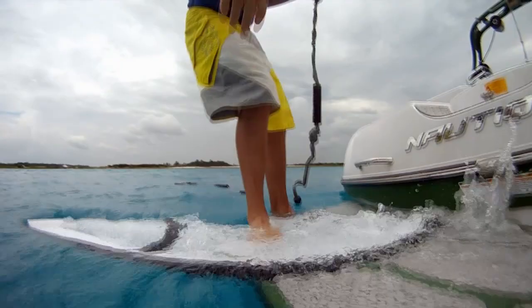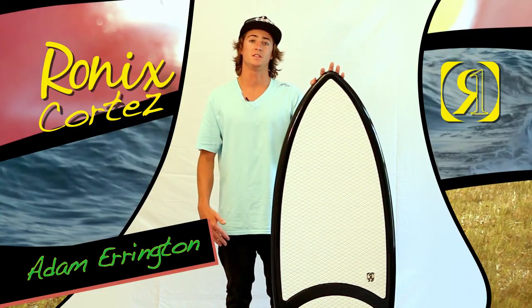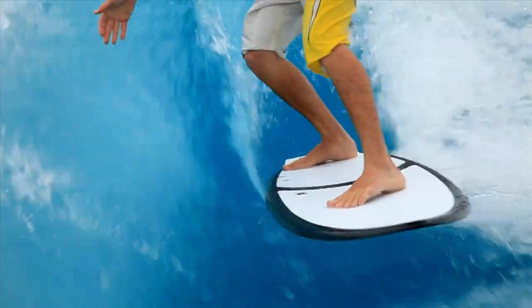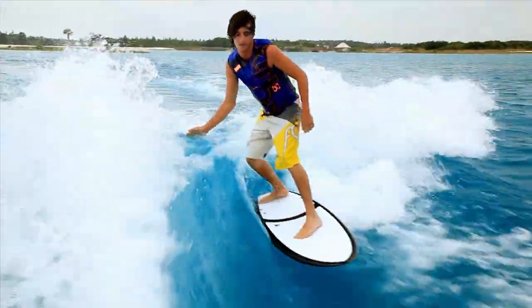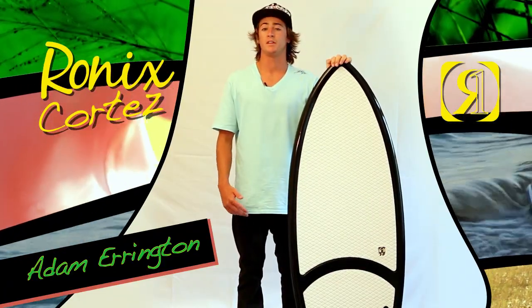The Cortez comes with a subtle swallowtail design for stability, but also the performance you need for cutbacks and airs off the whip. The Cortez Wake Surfer is made up of the same construction you'd find in any of our other Ronex wakeboards, along with a three-fin design and a speedy rocker that will give you the performance you need without the high-end price tag of some of our other surfers.